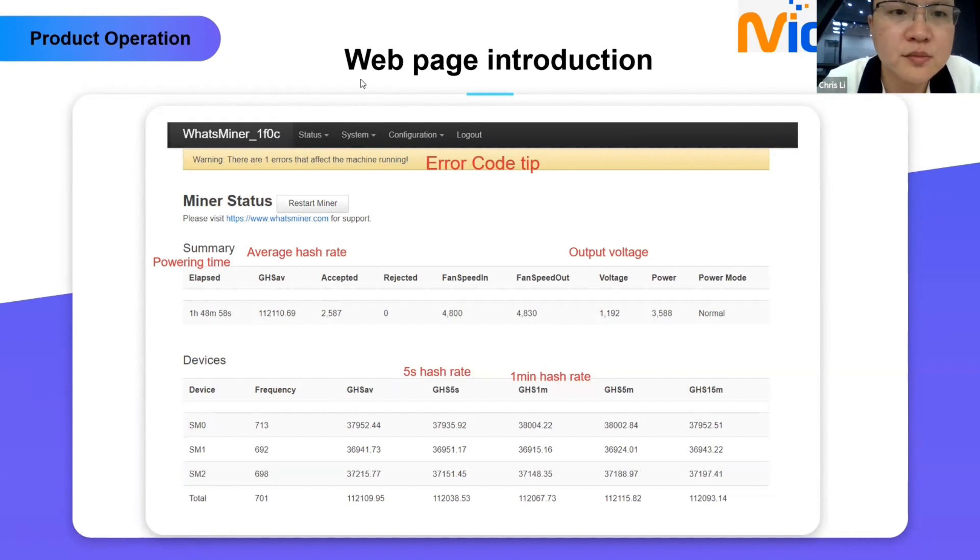On the status page, there is a warning indicating one error affecting the machine running. When your device has an error code, the alarm light will blink red. You can restart the miner from this button. In the summary section: elapsed time shows the powered-on time from first power-up — for example, 1 hour, 48 minutes, 58 seconds. You can see the average hash rate. Accepted and rejected stats relate to the pool. Fan speed in and fan speed out show inlet and outlet fan speeds. When fan speed is higher than 5000 RPM, you need to check your hash board temperature.